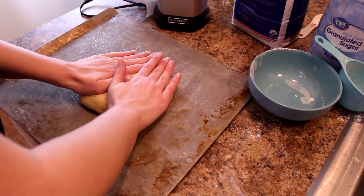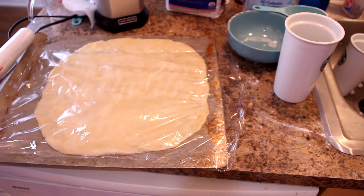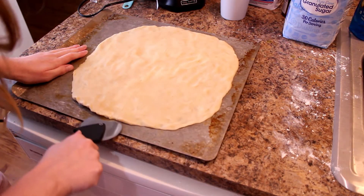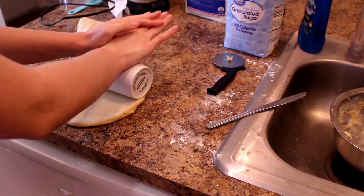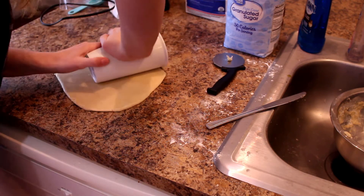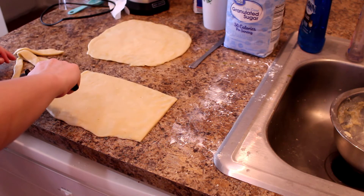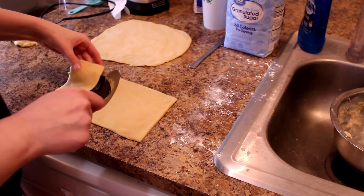Once I had my dough, I flattened it down and made it into a rectangle shape on my cookie sheet, then put that in the fridge for 30 minutes to let it rest. I'm going to be honest - I don't really know why it needs to rest, but that's what the recipe said. Once it was done, I took it out of the fridge, cut it up into two sheets, and rolled it out, then cut off the corners so it would be a perfect rectangle.